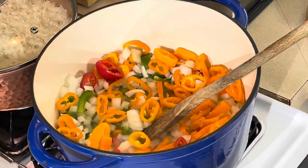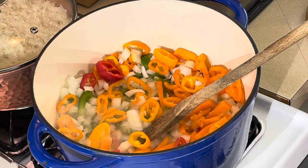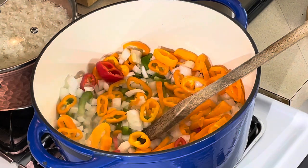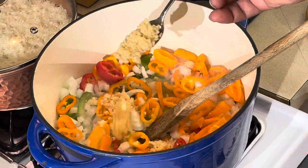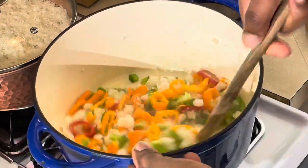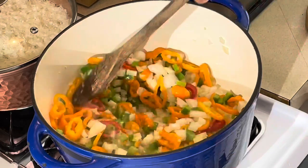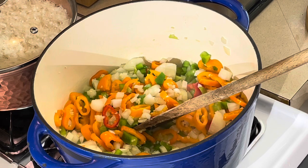We're gonna have some nice color. Use what you have — like I said, I don't have any celery, so I'm not using celery. If you don't have a red bell pepper, that's fine. I put a lot of garlic in there — about a tablespoon. Man, that smells good. I want to sauté this up about three or four minutes, then we're gonna get a little salt in there and add our tomato products.